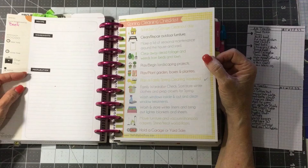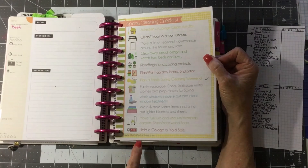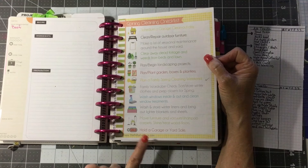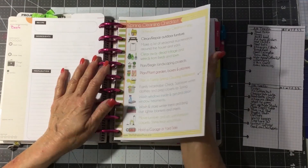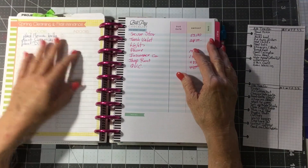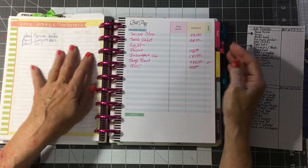This is a spring cleaning checklist, and I got this from thepolkadotposy.com. I love her stuff — she does the most awesome things. And if you print it at 80%, it will fit in your Happy Planner. She has a spring cleaning maintenance list for outdoors and indoors here.